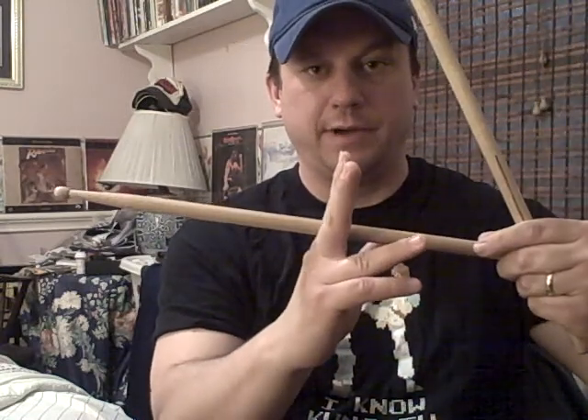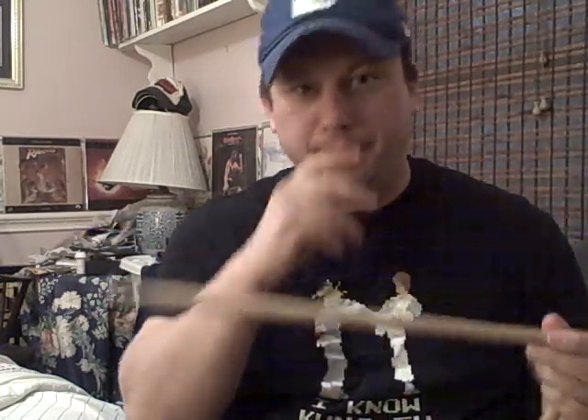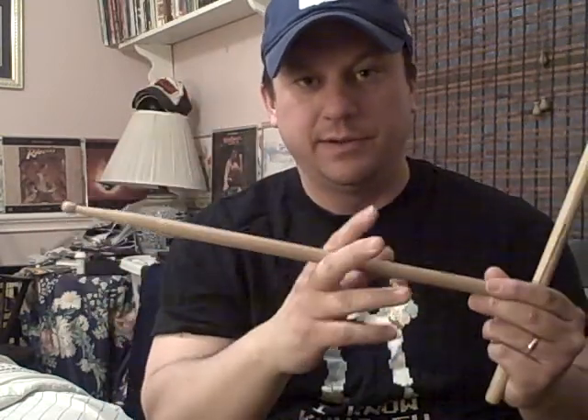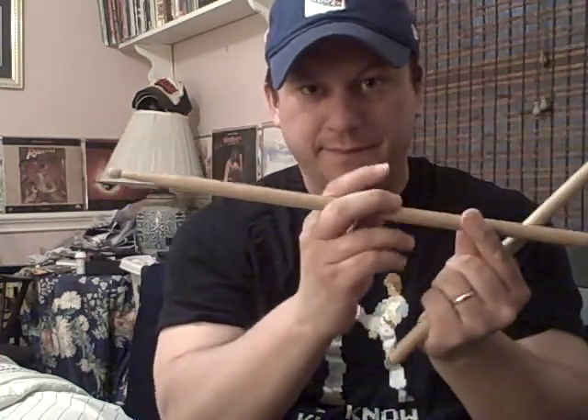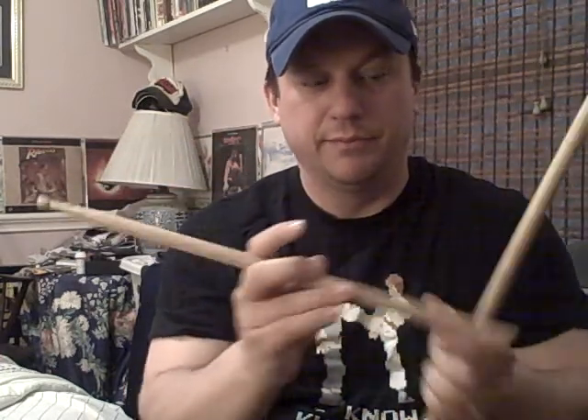What you do is take two fingers right here — this is where the stick's gonna rest, right in the middle. Now picture the number eight but sideways. You've got your curves going this way, and the goal is to have the tips of the sticks follow that curve — just imagine that sideways eight.